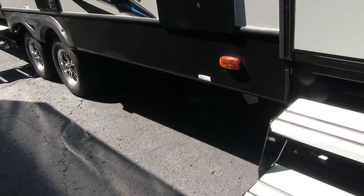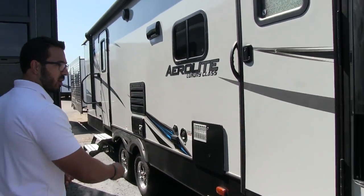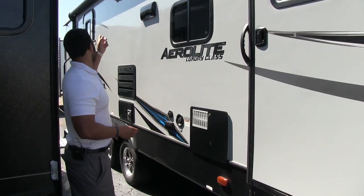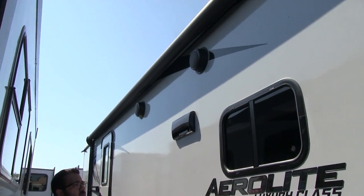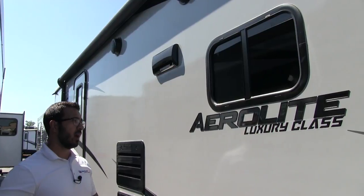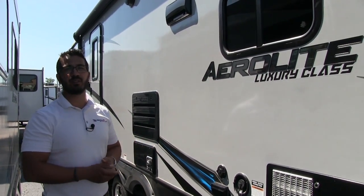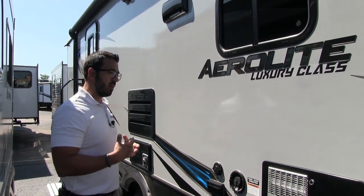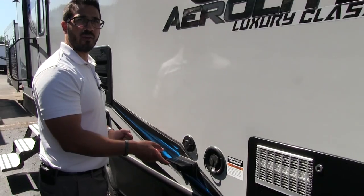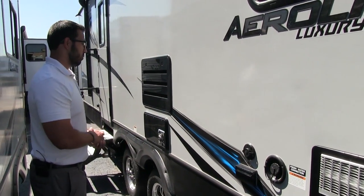Underneath the awning there's a propane quick connect — if you like to grill outside, you can hook your grill right up and it will feed off your two 30-pound bottles instead of buying separate small green ones. There are also two outside speakers under the awning controlled by the multimedia center inside, but they are Bluetooth capable, so you can control your music from a smartphone or tablet. If you like to watch TV outside, there's a cable outlet and an electrical outlet right here as well.